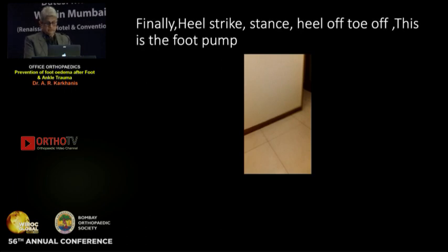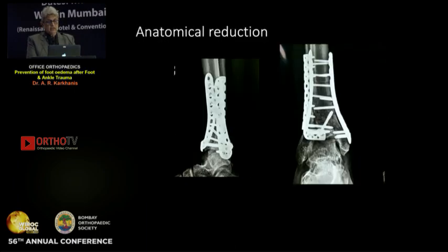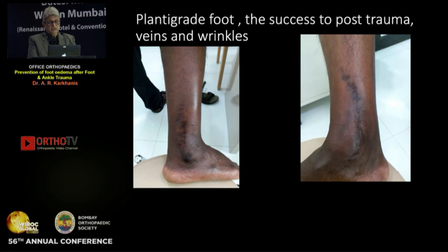The foot pump can work only when the patient walks in this manner and not in equinus. Here is a case of a smashed platform fracture — anatomically reduced and fixed. This is the post-op result: no equinus while giving the plaster, and the patient has some dorsiflexion and plantar flexion. Despite this profound injury, there is not much edema.